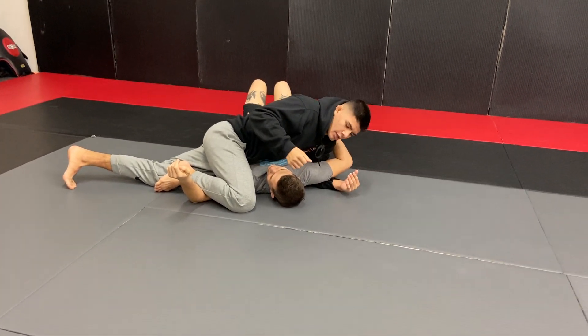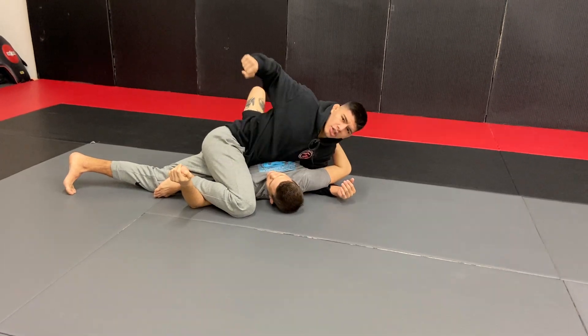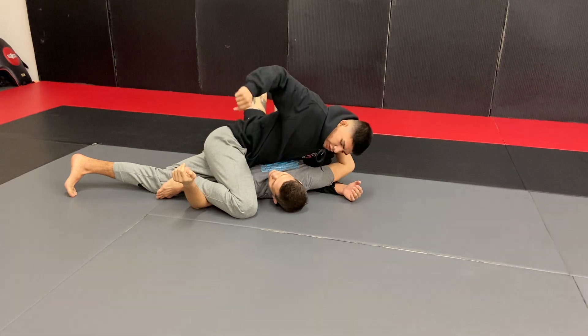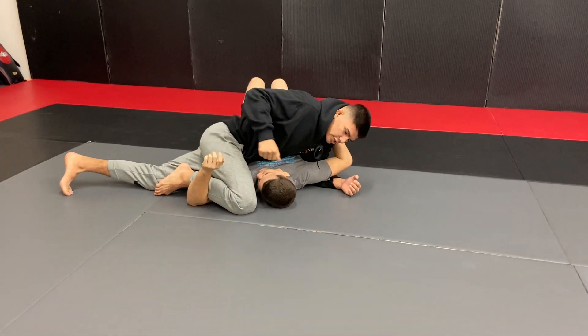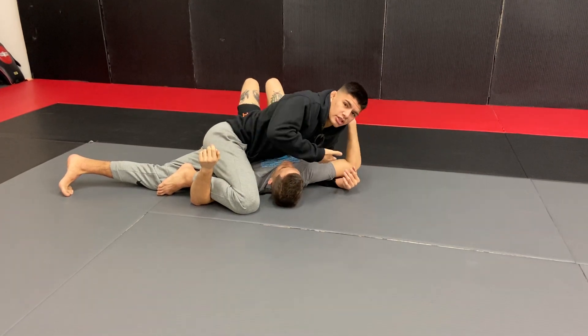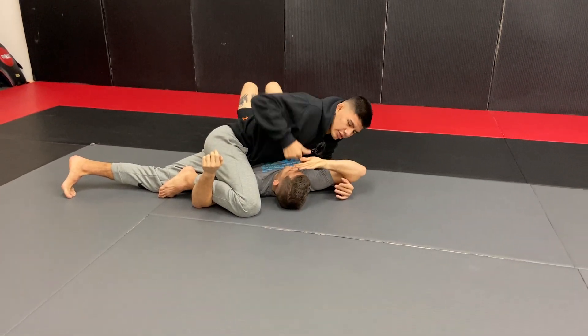From there he can land some vicious ground and pound — he has some of the best elbows in the game and really loads up hard shots from on top. Once getting some strikes off, same idea with the opposite side: since this arm is trapped he can't cover, so he's gonna use the free hand to cover the punches.